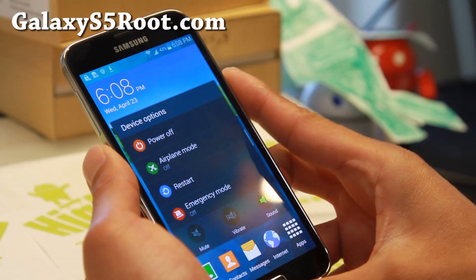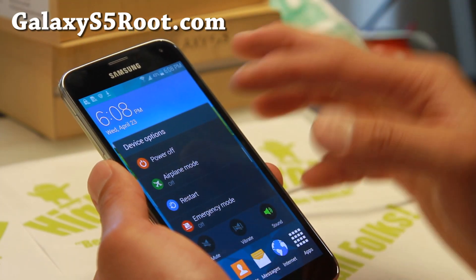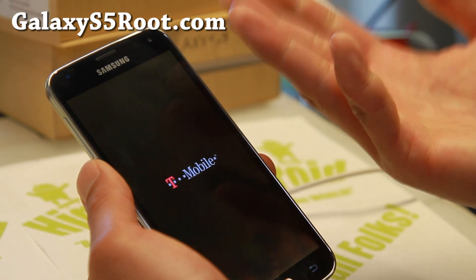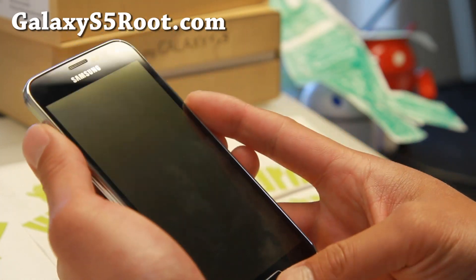First, you'll want to go into Clockwork Recovery, a custom recovery. I'm going to go ahead and use Phil's Clockwork Recovery. Go ahead and power off your phone. TWRP is pretty much identical — the menus are different, but you should be able to do it. Just look for backup ROM.